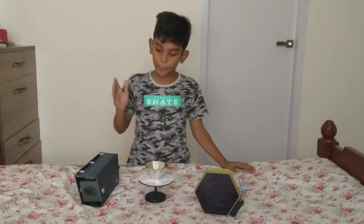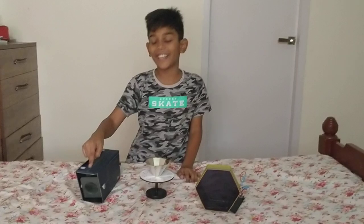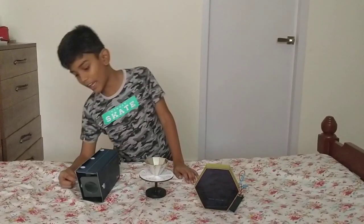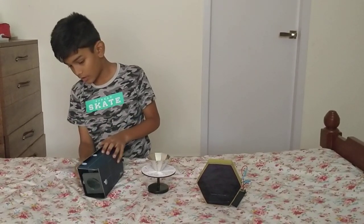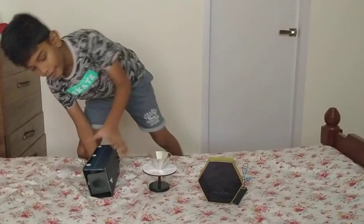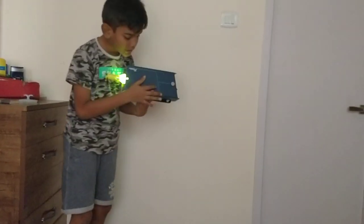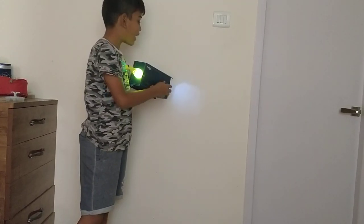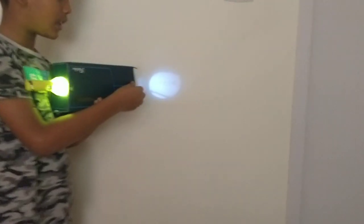This is the first project called Mini Projector. In this I have fixed three lenses and a torch, and I have fixed a film inside it. I have fixed a film here and I have wrote my name here called Daya. This is the first project.